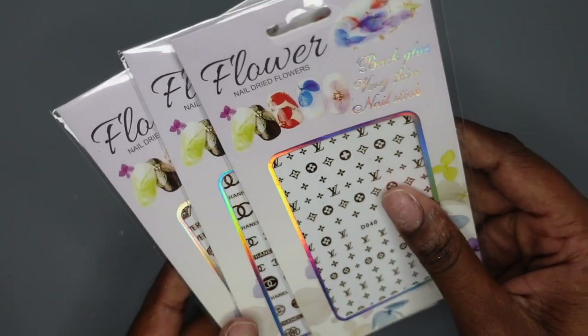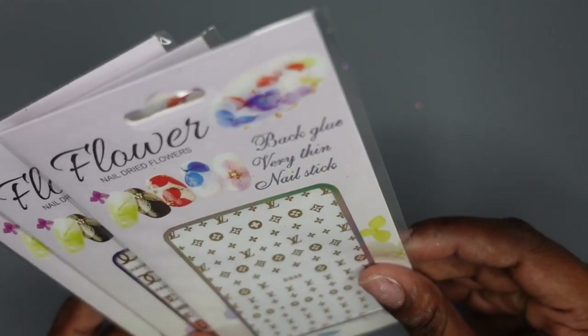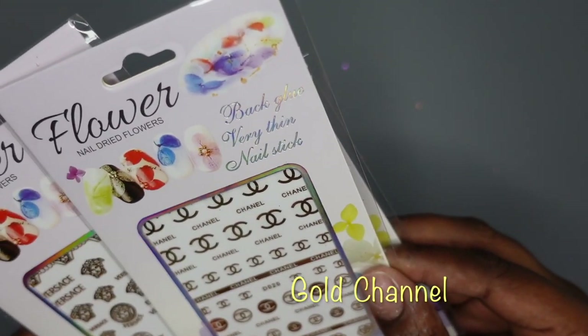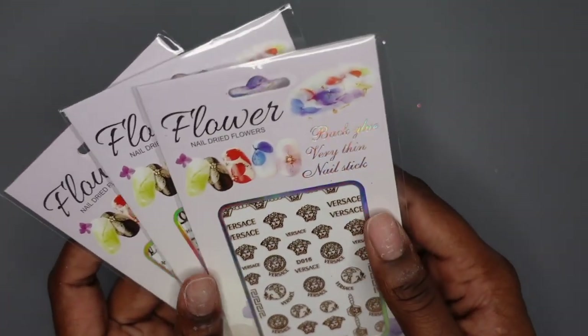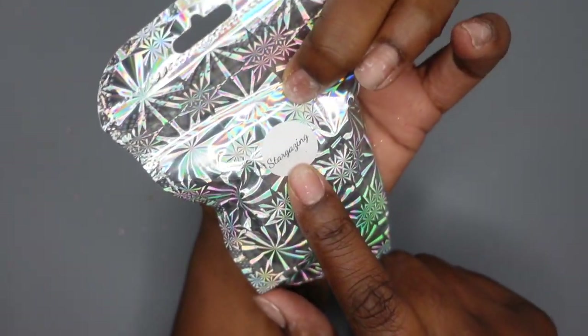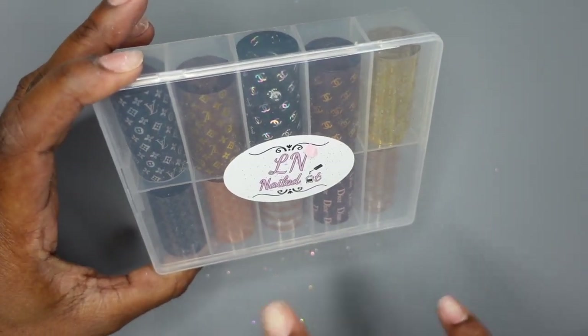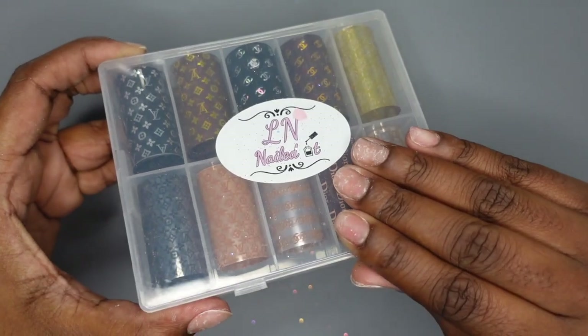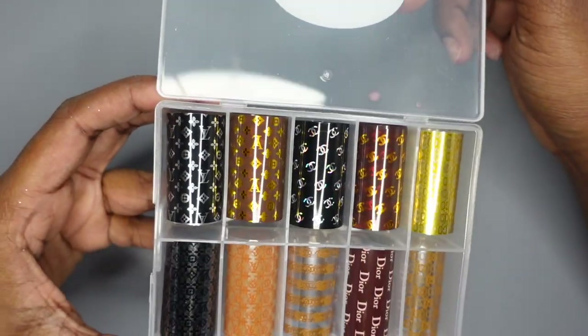I'm going to move this to the side and pull stuff out. Some of the first things I got were some luxury brand stickers — these are gold Louis Vuitton, and I also got some gold Versace. I got this really pretty chrome powder in the shade Stargazing. The picture on her website looked so beautiful. I have some foils too — these are really fancy. I always see designs with brands like this and I'm super excited to do a set, but I won't be using it today.